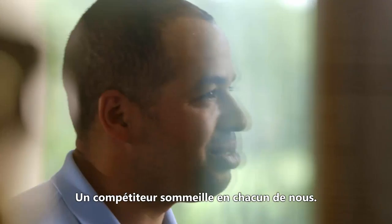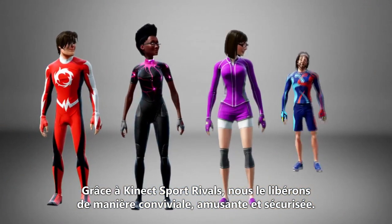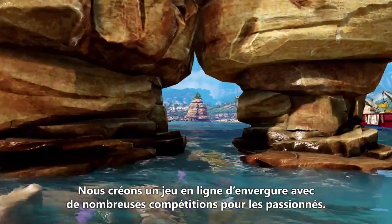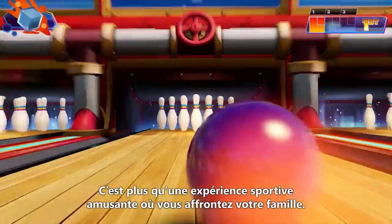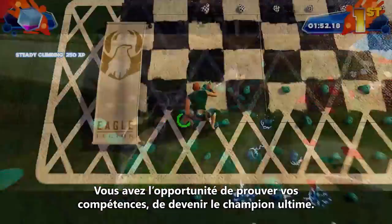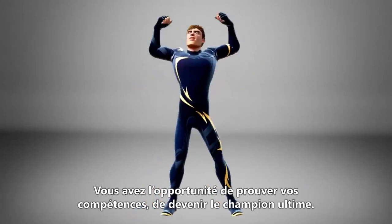There's an inner competitor inside all of us. With Connect Sports Rivals, we can really unlock that inner competitor in a nice, safe, fun and friendly way. We're creating a massive online game with lots of competition for core gamers. It's not just a fun experience where you play sports with your family — we want to give you an opportunity to showcase the skills that you've learned and become the ultimate champion.